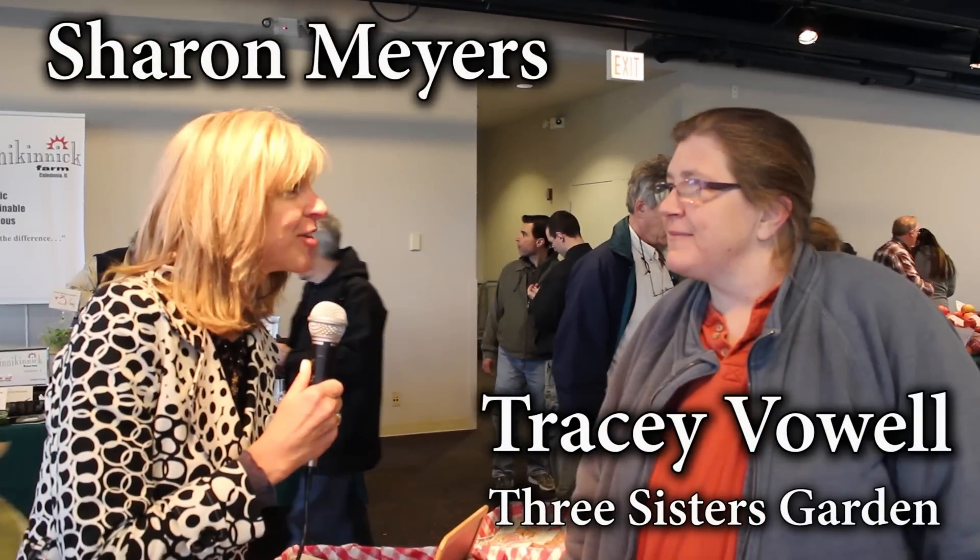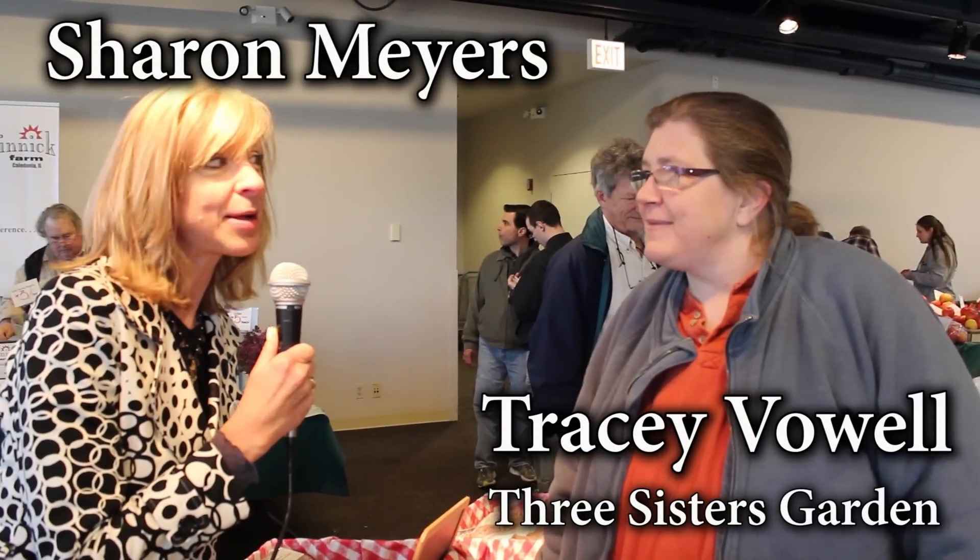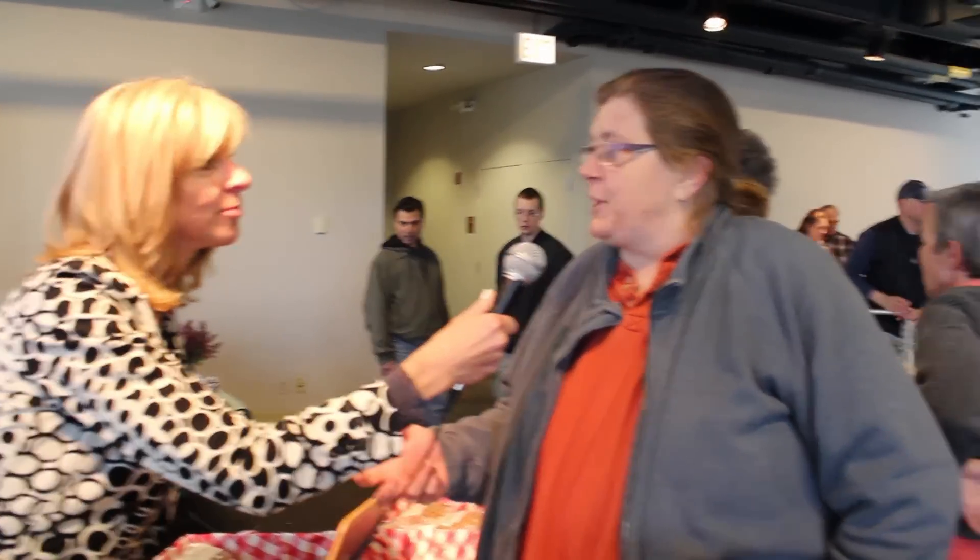Traci, I understand that Three Sisters Guard has a really interesting history, and it's not about sisters at all. What's it all about? Well, Native Americans used to use the Three Sisters as a planting method. So corn, beans, and squash are planted together. Corn acts as a trellis. Beans provide nutrient and run up the corn, and the squash shades the ground and holds moisture and prevents other weeds. So the three work together really, really well.